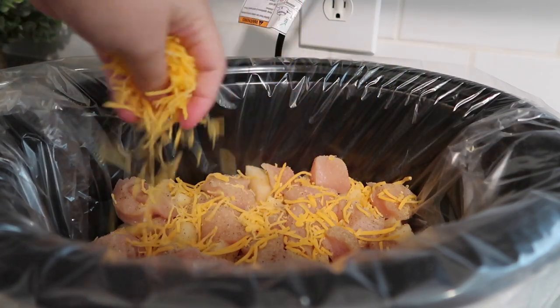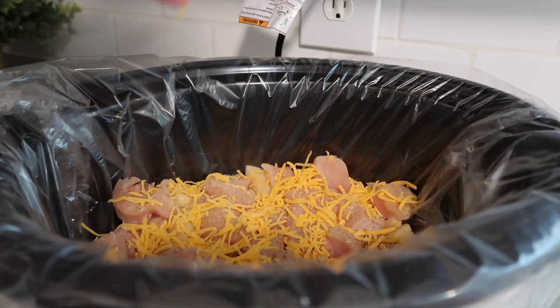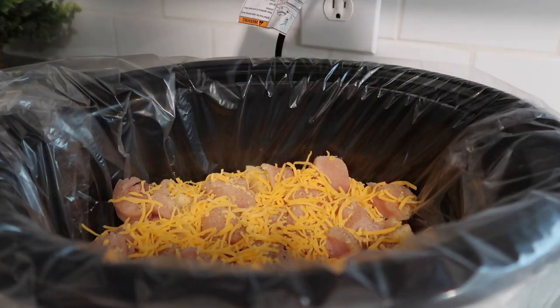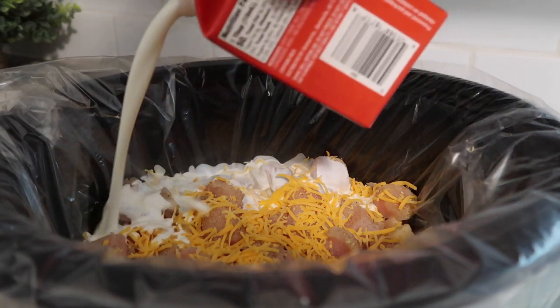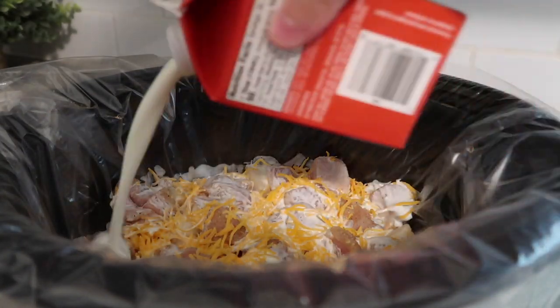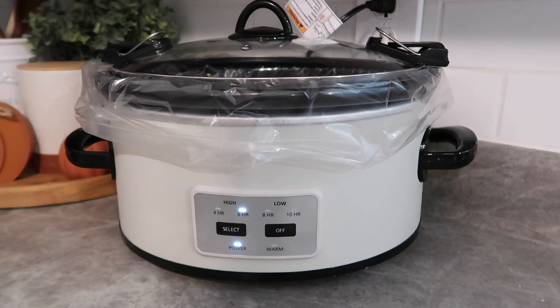Then I'm going to top this with some cheese. The recipe also says to put some green onions and bacon in here. Unfortunately I forgot to grab bacon at the store, but that would be really good in here. Then we're just going to pour over about a cup — maybe three-fourths of a cup — of heavy whipping cream. Lid going on and we're going to cook ours on high for about five to six hours.